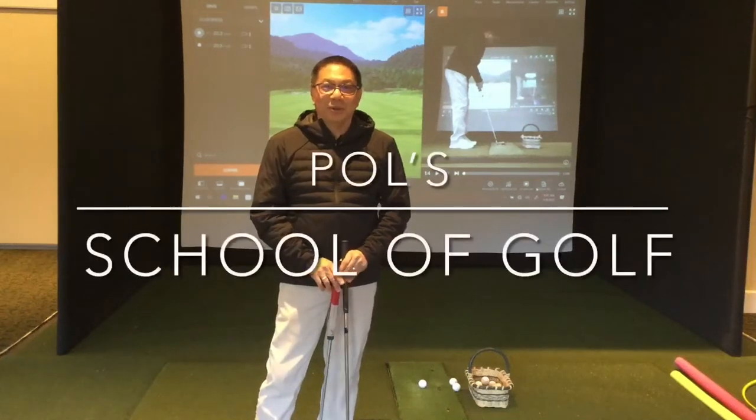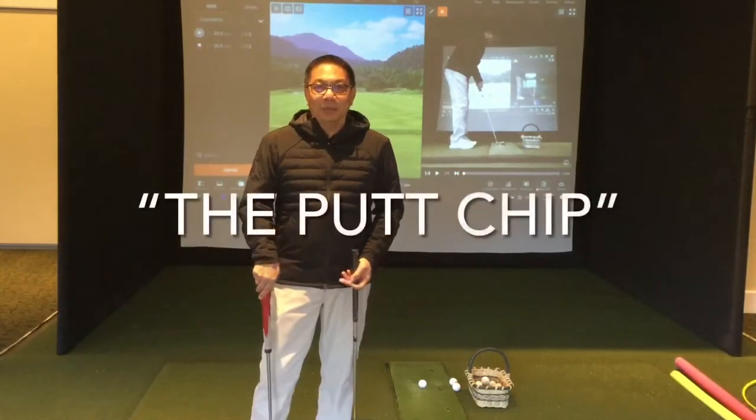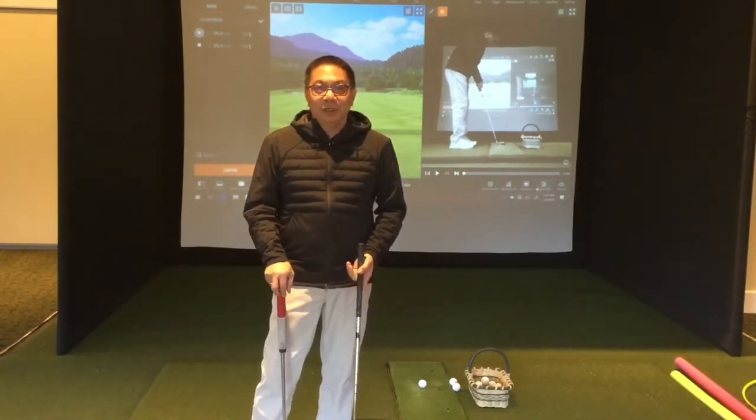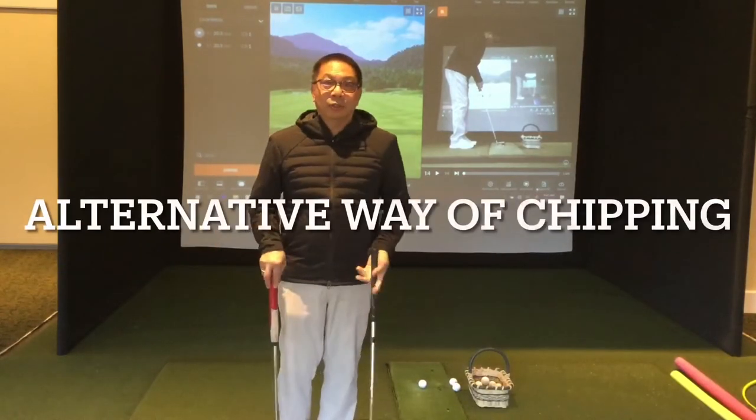Hello members, happy Wednesday. Welcome to Paul's School of Golf. Today we're going to talk about the putt chip. If you have a hard time using the traditional way of chipping, which is using your wrist, this is a good alternative.